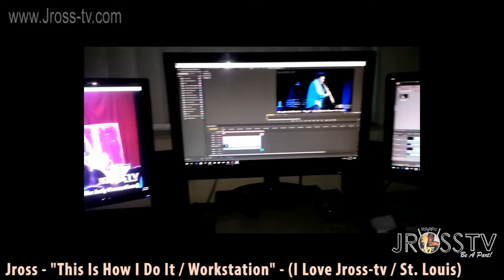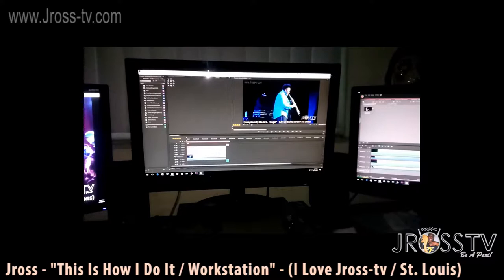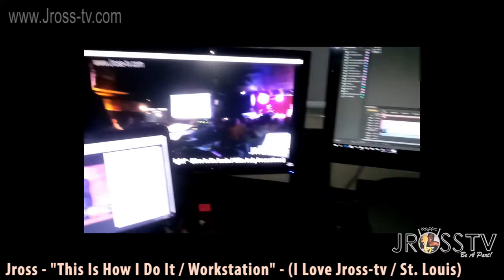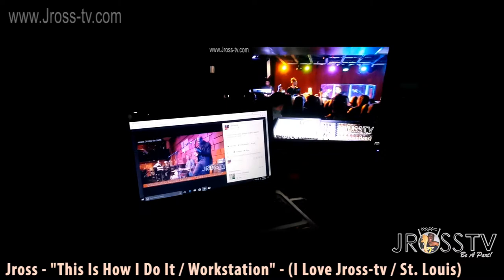So this one right here, the one in front with Robes — that's Premier. I use Premiere Pro 6, and then this one right here I'm using Pinnacle Studio 20. Right now just shooting a feedback video and I run the Facebook stuff off my laptop.